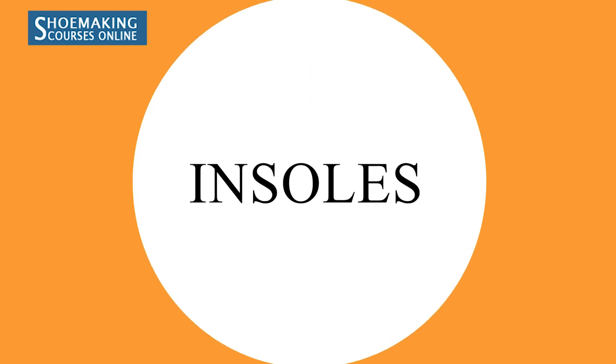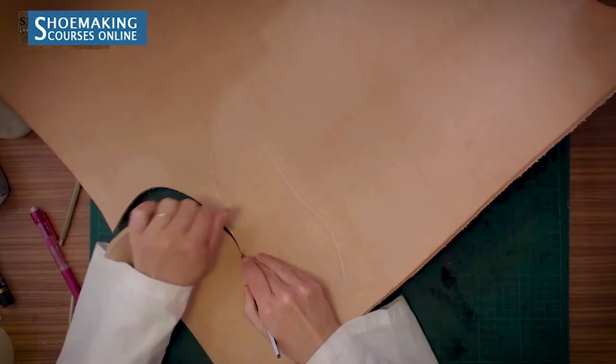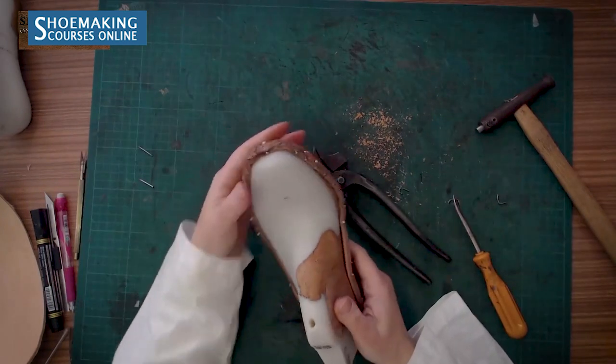Let's start from the insole. You can make insoles from cardboards, but you can also make insoles from vegetable tanned leather. The best part for this inner detail of our shoes is the shoulder — it's not too stiff and it has good density, and this is what you need for making good insoles. You can cut it out and place nails on the front part.